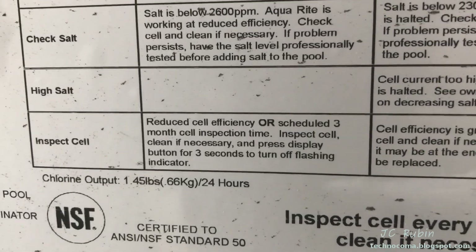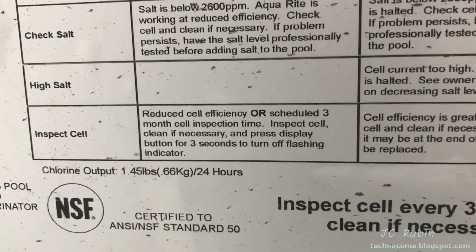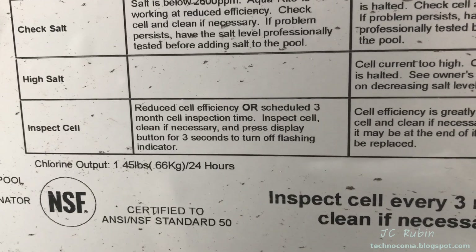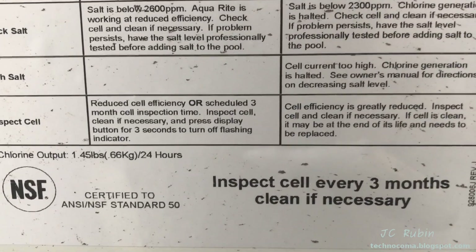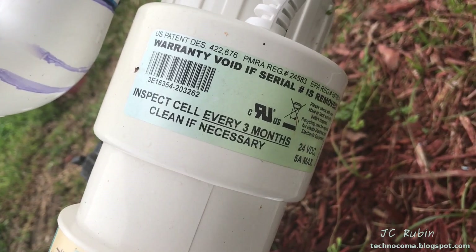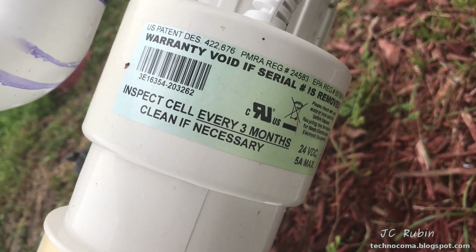The inspect cell light starts flashing every three months to remind you that it's time to inspect the cell. There are other reasons why it would flash, but even if there's nothing wrong, every three months it's just a reminder to take that cell out and have a look at it. Even the big sticker on the cell tells you: every three months, inspect and clean if necessary.